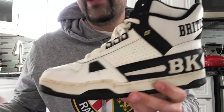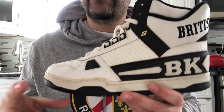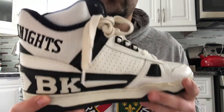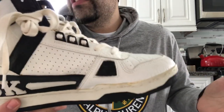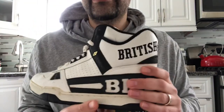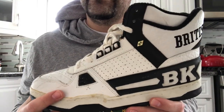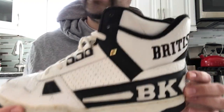I remember back in the day when I was a kid, some people were saying that these were like budget shoes and people weren't really rocking with them. But at least where I was going to school in New York, a lot of kids were wearing these — a lot. It could have been because they were affordable. For a good two years, like '88 to 1990, I saw British Knights a lot.